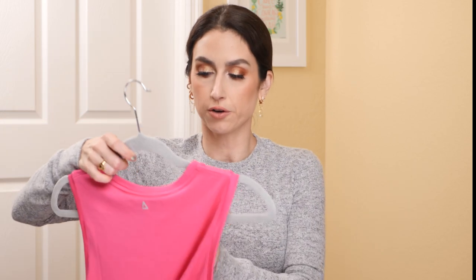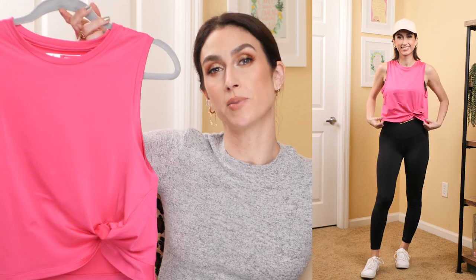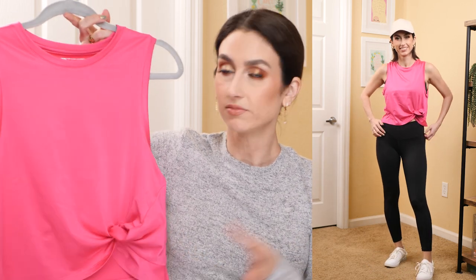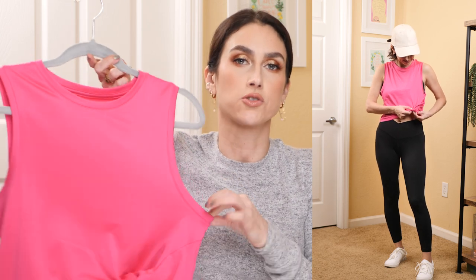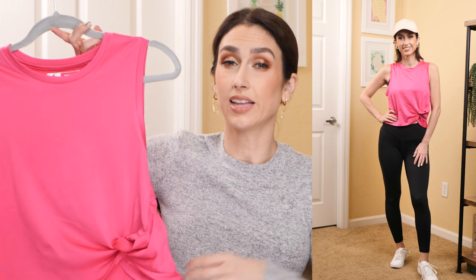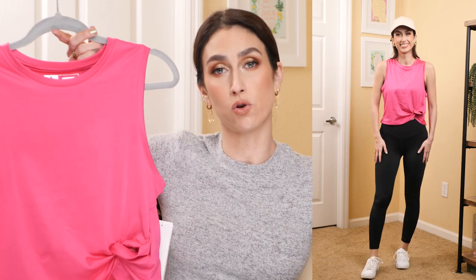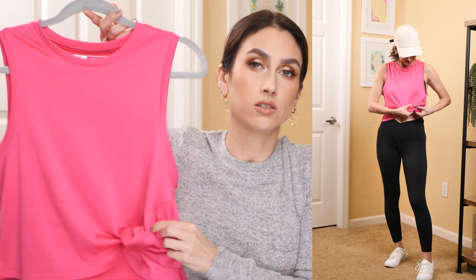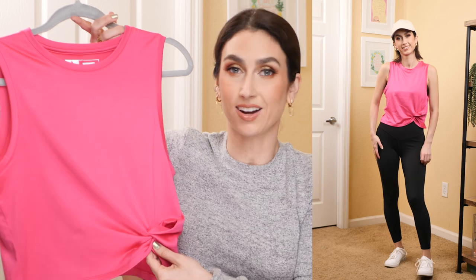I bought this workout shirt from the brand Athlux. I teach ballroom dancing and thought this was a fun athletic shirt beyond just a basic tank. The armholes are way too big — I really have to wear a sports bra with it, as a regular bra would show. I got my normal size small and it's very loose and oversized, so size down if you want it more fitted. It is kind of cropped, but with high-waisted bottoms the midriff won't show. The knot is actually sewn in so it won't come undone. I love the pink color, and it comes in other colors too.